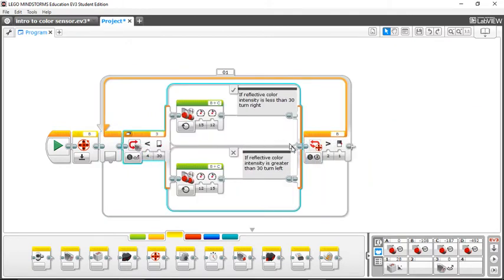Inside that loop is the color sensor line following program itself — this is how your robot follows the line. The reason it's inside the loop is because I'm saying: follow the black line for one rotation, and then stop following the black line. Let me explain what these blocks in the middle of the loop do.